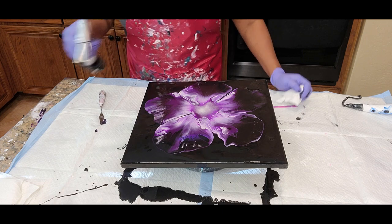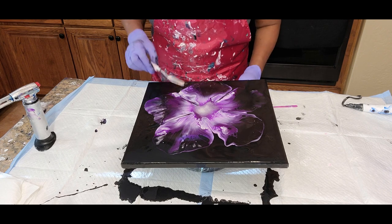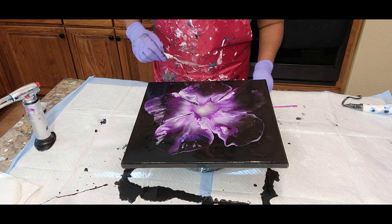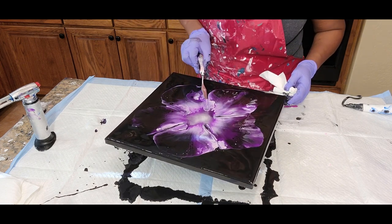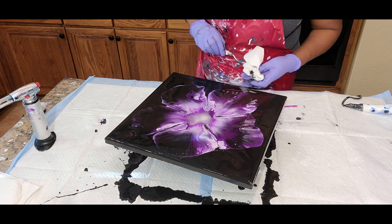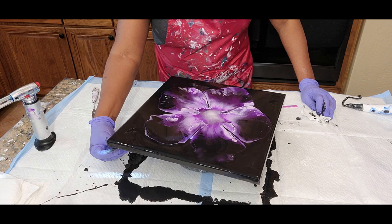Just a light torch. I want to make sure I can open this up a little more — in this area here, the same. All right, we're going to spin this and see where it takes us.